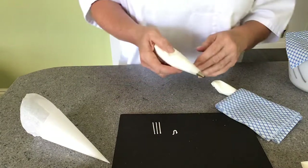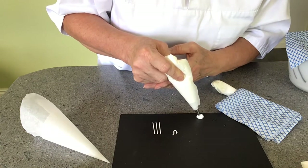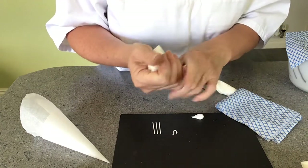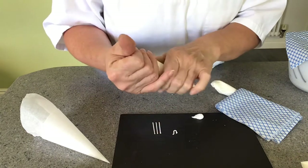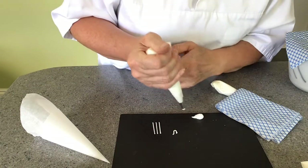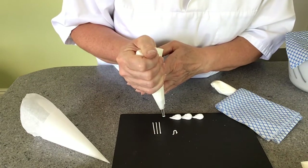When holding a larger bag it's a little bit different. After a while your thumb can get a little bit sore, so you can tuck the top in here to stop the royal icing coming out. You then have a bit more pressure on the bag to work with. Still rest it on your other hand and you can squeeze without it hurting.